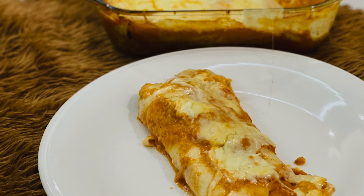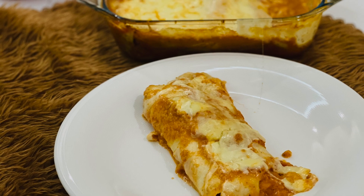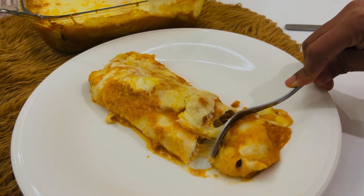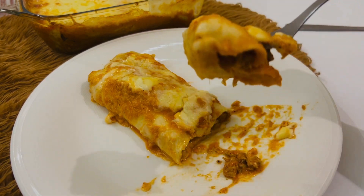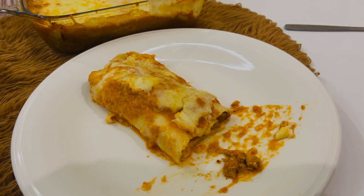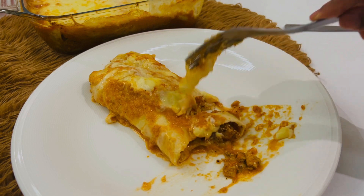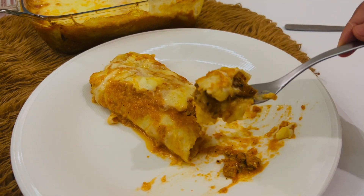Hello! Here we are going to make a Mexican dish. This is called Chicken Enchiladas. It's a filling in the tortilla bread with a homemade sauce. It's a super dish and a very easy item. We can add this dinner recipe to our list. Let's go to the recipe.